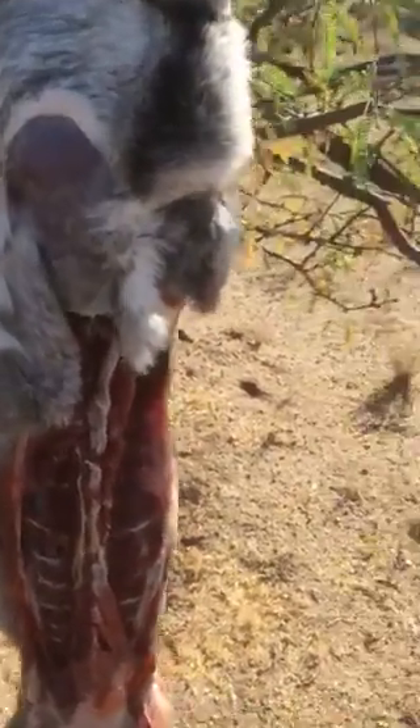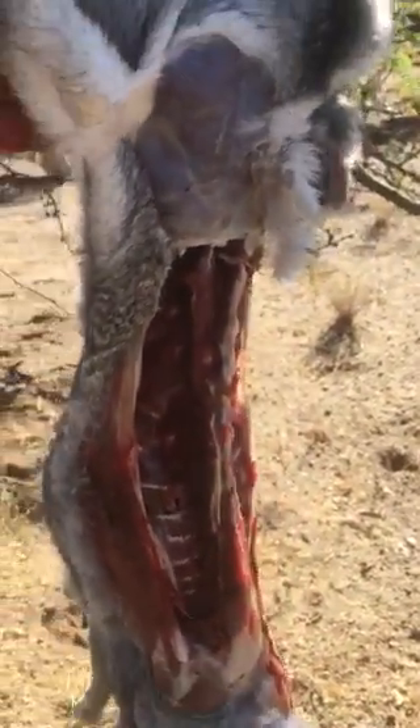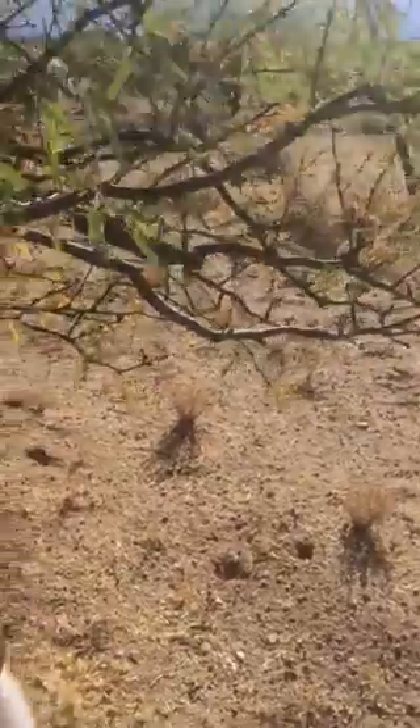I described earlier how you get the back straps off, and if you can see now, you can see that area in the ribs there. You're basically taking the meat off the backbone and down to the ribs. You can see that on both sides, and then of course one of the hindquarters is off, and I wanted to kind of show you up close here.